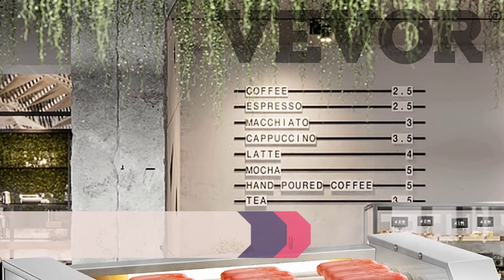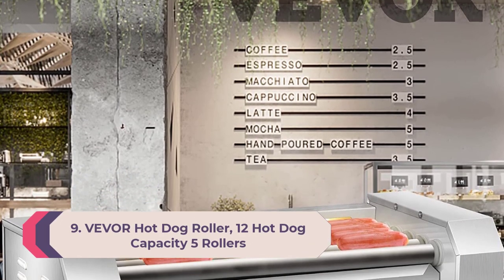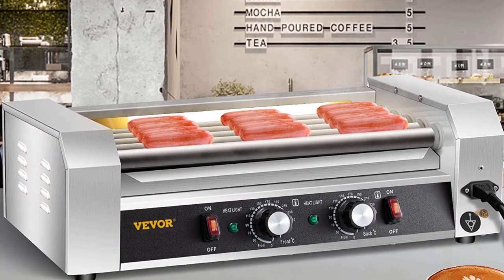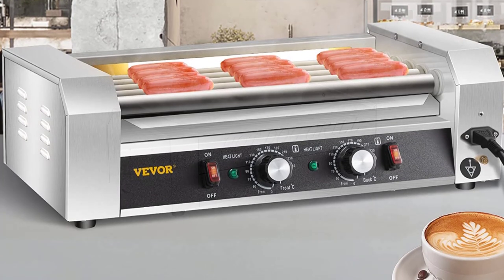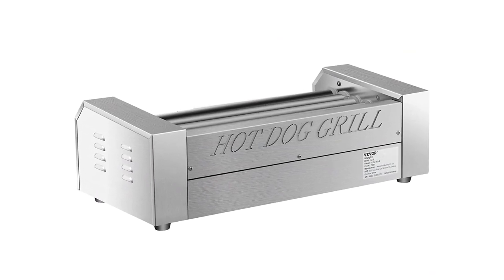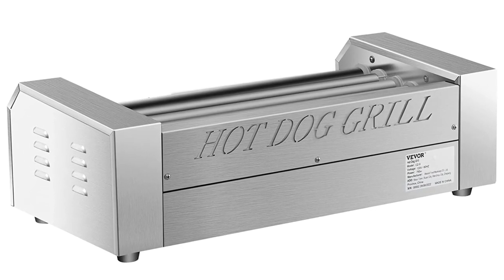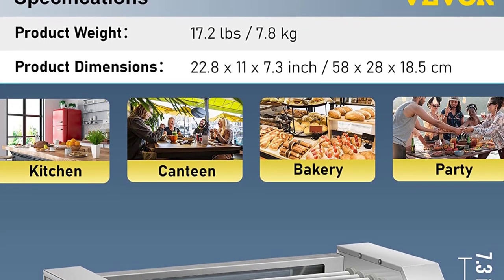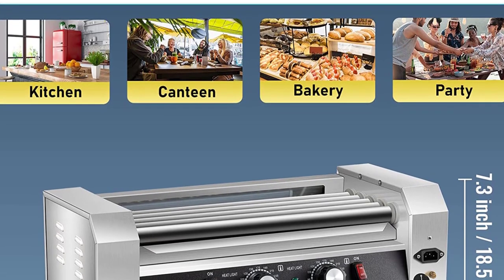Number 9: Vever Hot Dog Roller — 12 hot dog capacity, five rollers, food grade stainless steel. Our electric hot dog roller is made of high quality heavy gauge stainless steel, providing excellent rust and corrosion resistance. The food grade stainless steel five rollers are non-stick for easy cleaning and can hold up to 12 hot dogs, satisfying your commercial demands. It is durable and reduces the amount of necessary maintenance, saving you time and money.